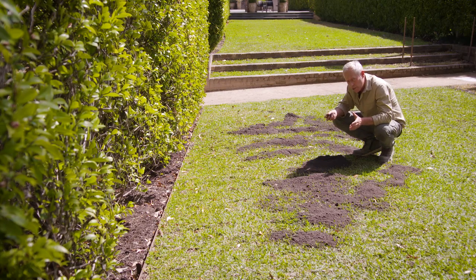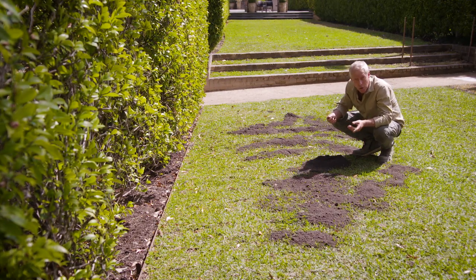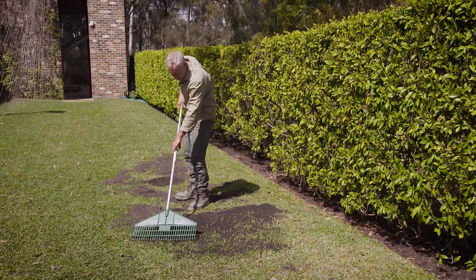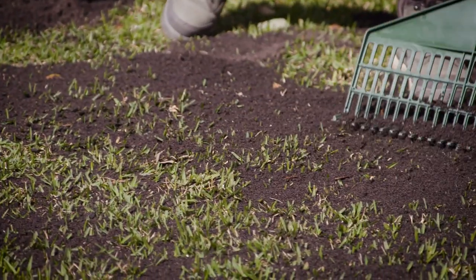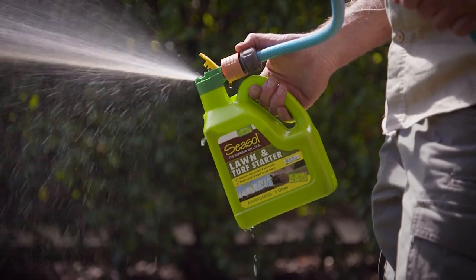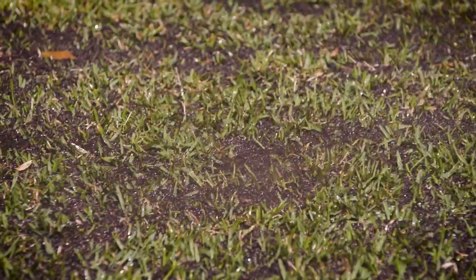This is also a really good soil mix to use as an underlay before laying new turf or sowing seed. Lawns respond really well to liquid feeds and health tonics because they are fast acting. A weekly dose of Seasole Lawn and Turf Starter for the first six weeks will help reduce transplant shock, promote strong root development and healthy growth.